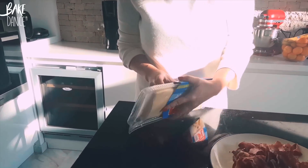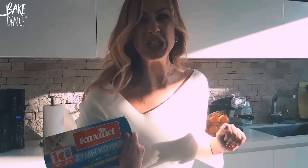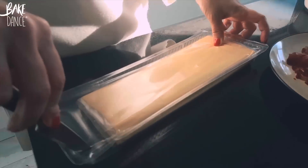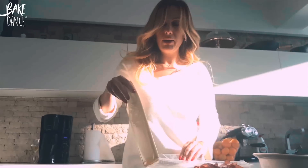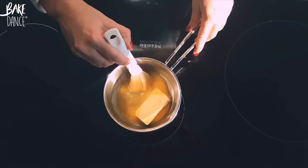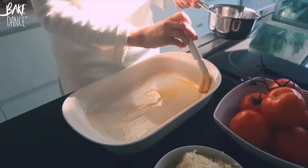While the butter is melting, we can open up our packet of phyllo. For this pie you can use any kind of dough. Feeling a little lazy today, I bought ready-made — my grandmother would kill me for not making my own dough! There should be two pieces in here — yep — and one we're going to layer on the bottom and one on the top.